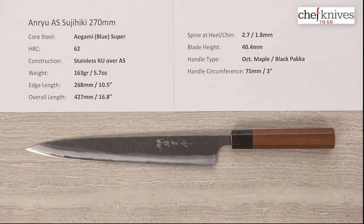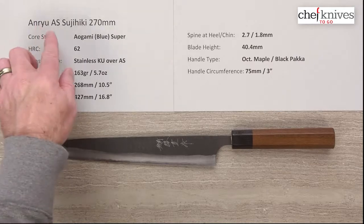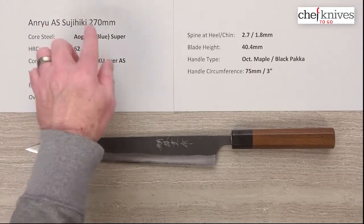Welcome to another Chef Knives to Go Quick Look product review. I'm Steve Gamache and what we have is the Anru Aogami Super Sujihiki 270 millimeter knife.